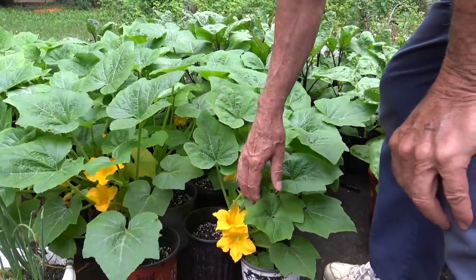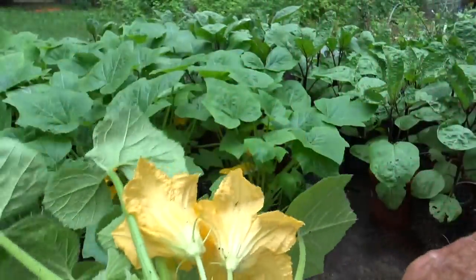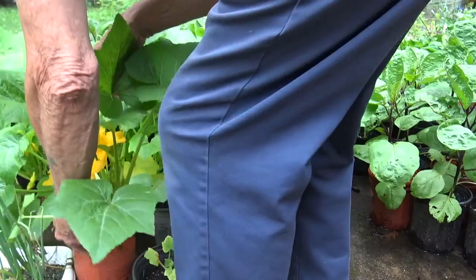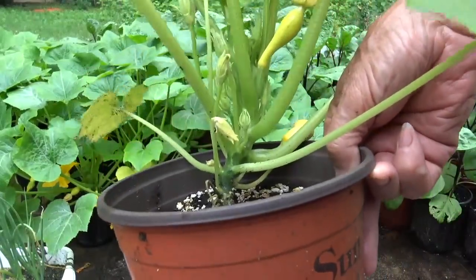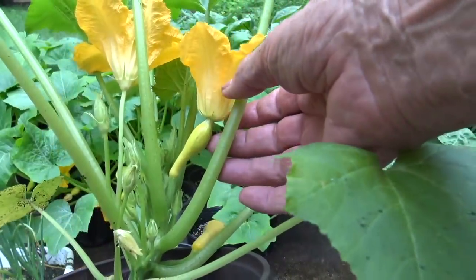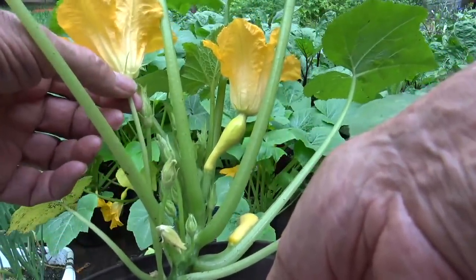Squash plants have both male and female blooms on the same plant. Here's a plant with two male blooms — notice the long stem going from the bloom down to the main plant, and there is no small squash attached. Now here's a plant with both a male and a female bloom. The female bloom has a small yellow squash between it and the main stem of the plant. Touching the male bloom, you can see it does not have that small squash — that's how you tell the difference.